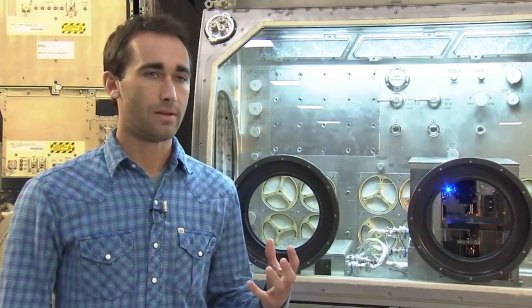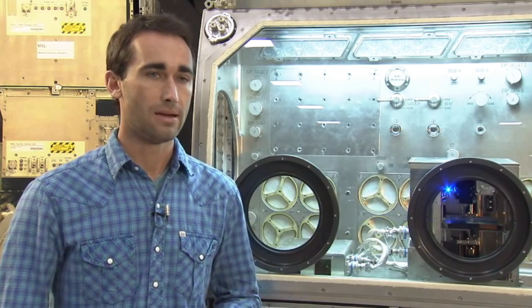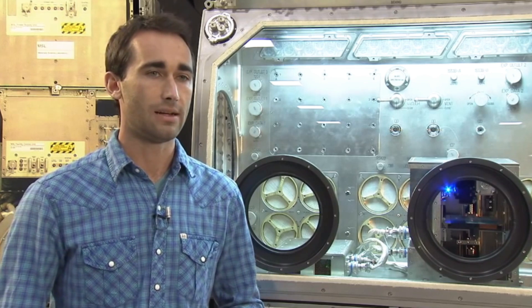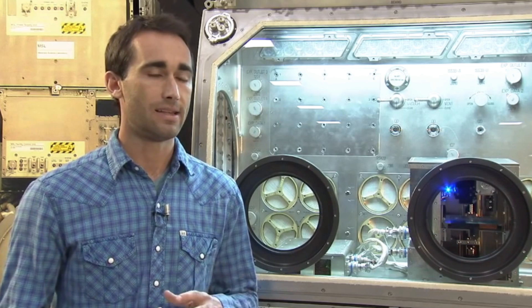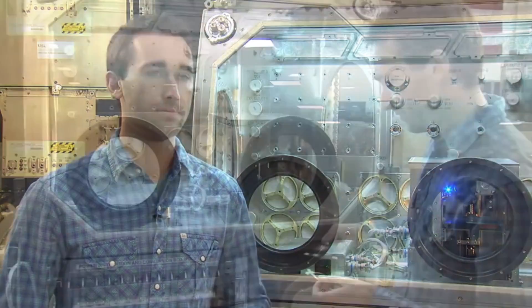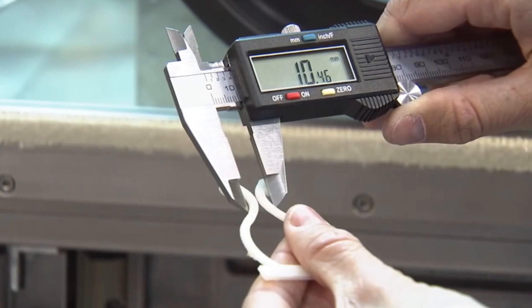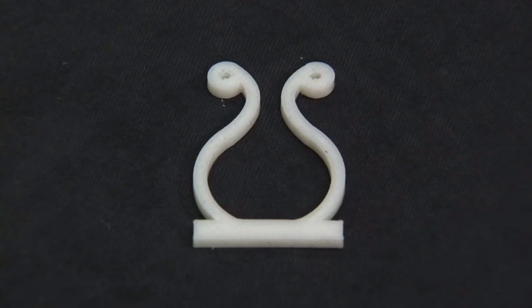We've actually been doing a lot of testing on the 3D printer. The most recent set of tests we did through the Flight Opportunities Program — another contract we have with NASA — we flew the printer on zero-gravity parabolic flights just a few weeks ago, where we actually verified that the design of our printer works in microgravity, which was really a huge step to getting to the Space Station. Made in Space is responsible for designing the hardware, but NASA is helping to provide insight into key design areas and into the testing for flight certification.